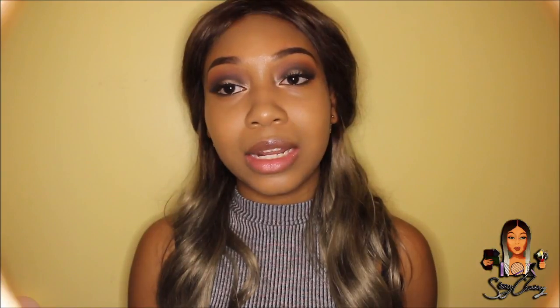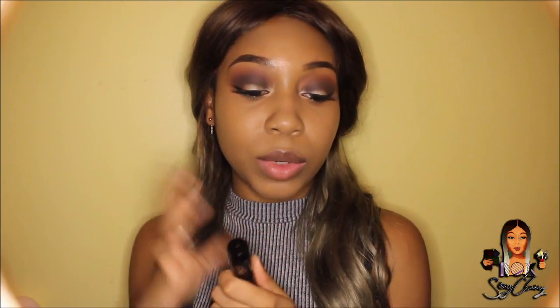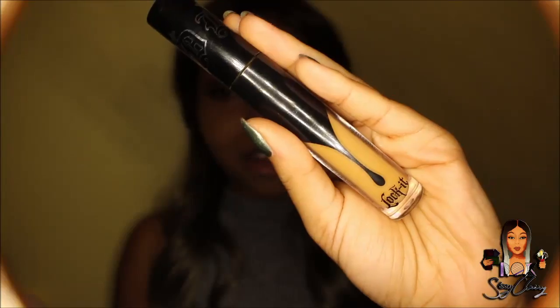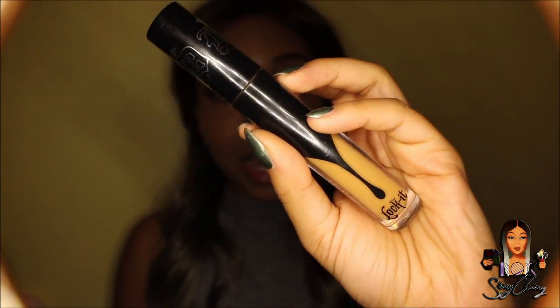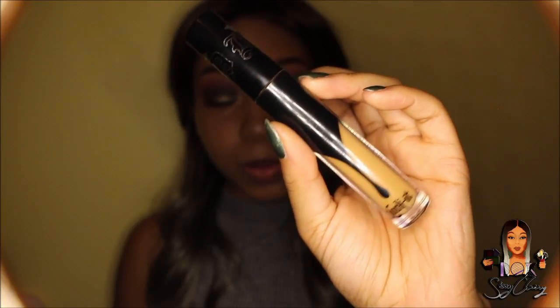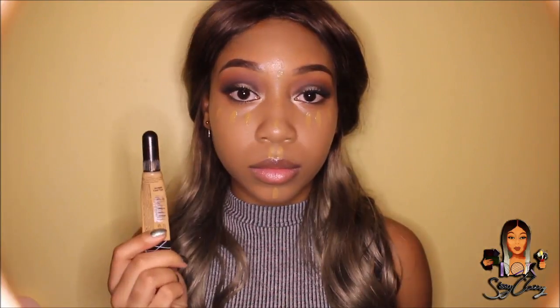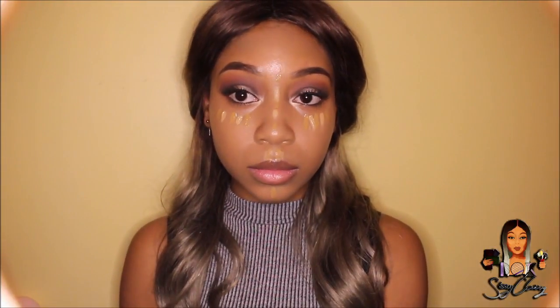Now I'm going to go in with my concealer. Unfortunately I haven't bought the lighter colour I wanted as this one is quite close to my skin tone. This is the Kat Von D Lock It Concealer — I love it, it's like baby skin on your face and it covers all dark circles. And because I want it to look a bit highlighted, I'm also going to use LA Girl Pro Conceal in Cool Tan, blending that in with my Sigma G2 brush.